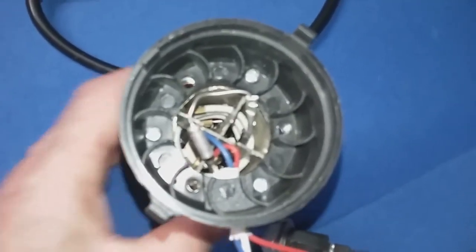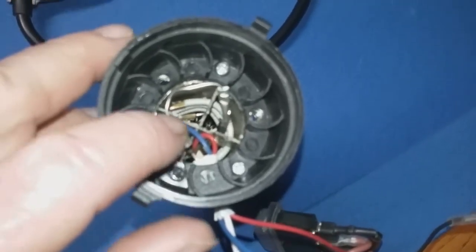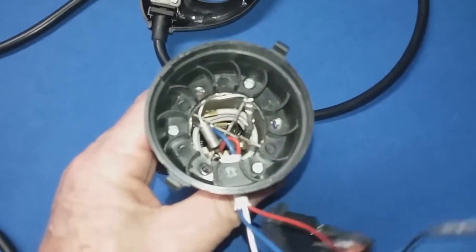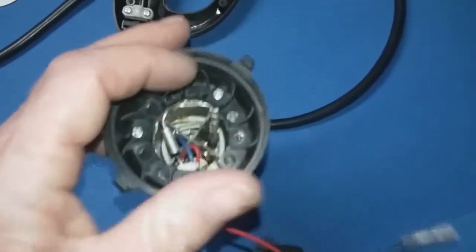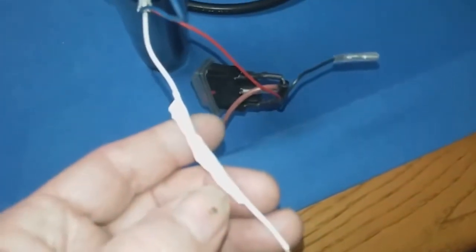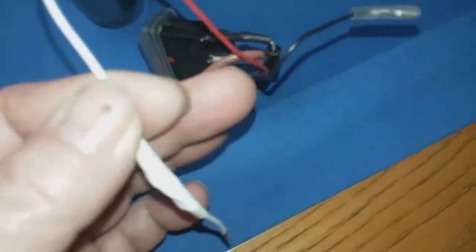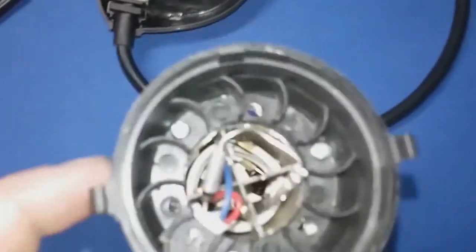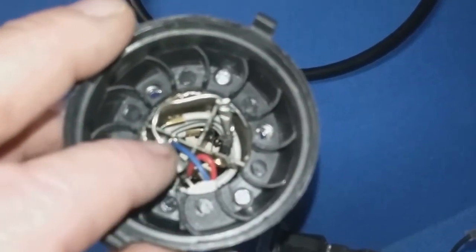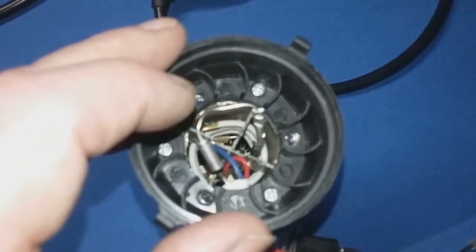Over here, if we look down inside of there, what you're going to see is the heating element and a thermal fuse. I've already actually repaired this and I'm taking this video after the fact. That thermal fuse was bad, and when I had to cut the lead down in there and put a new one on, this wire ended up being a little bit too short to make it over to where I unplugged it. So I had to splice some more wire in there — that's why this white tape is on here.